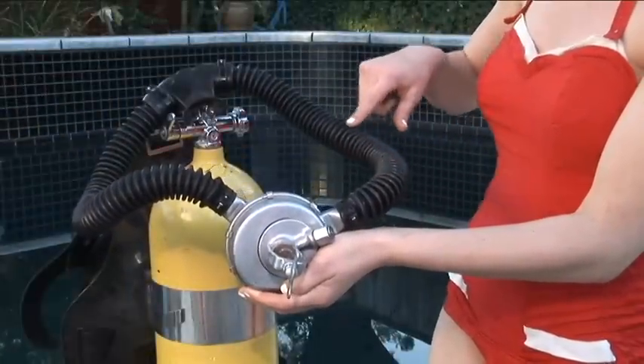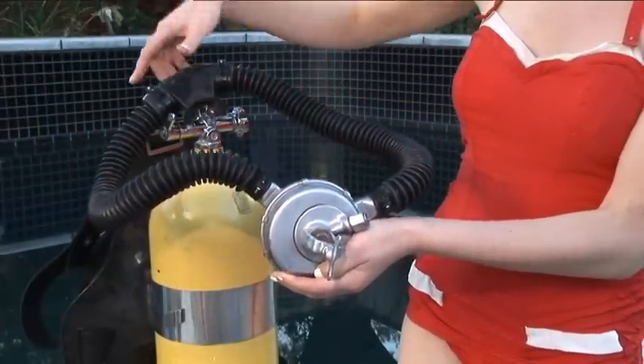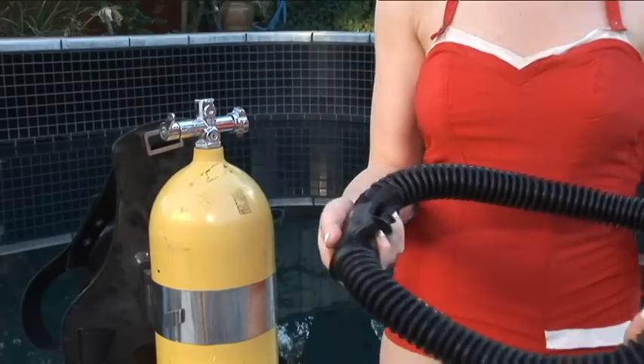With a double hose regulator you receive air through the right hose and exhale through the left. The mouthpiece has a one-way valve on the left-hand side to exhale water through.